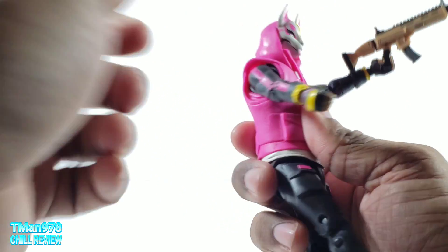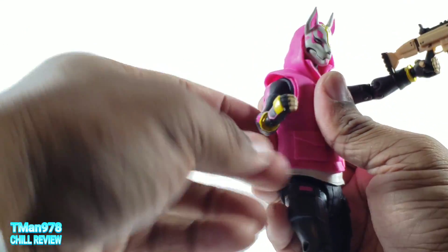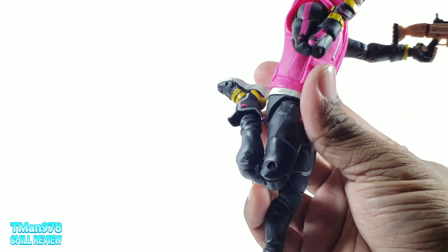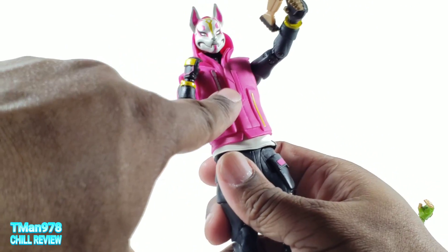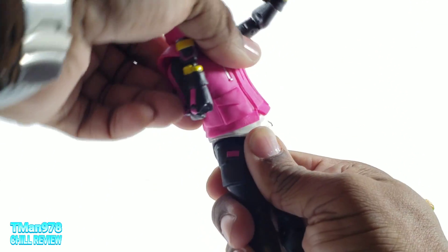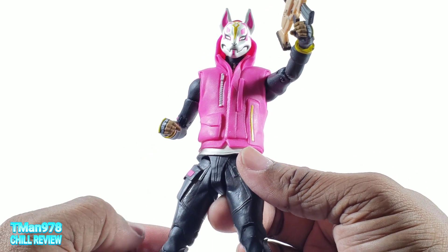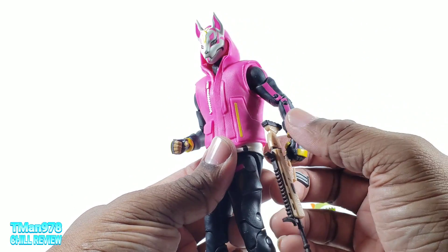He has the same shoulder articulation as Rex. Both of them have bicep swivel and double-jointed elbows that bend a lot. Double-jointed knees — they feel somewhere between Marvel Select and Marvel Legends. Both have two points of articulation in the diaphragm, so they can go back, come forward, and tilt. You can do everything you'd want them to do. They're kind of on par with S.H. Figuarts but slightly above, though weaker in certain ways. If McFarlane could work on the nitpicks, these would be awesome.